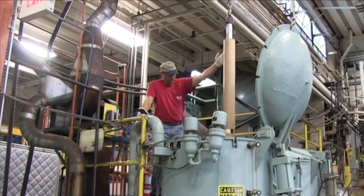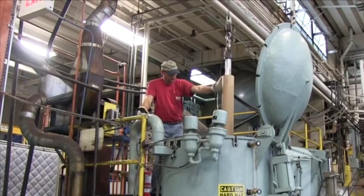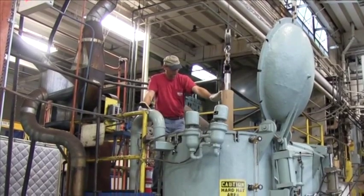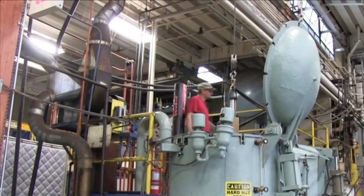Impregnating POC cores is the process of slowly introducing electrical insulating oil to the dried cores in a vacuum environment until complete oil impregnation is achieved.